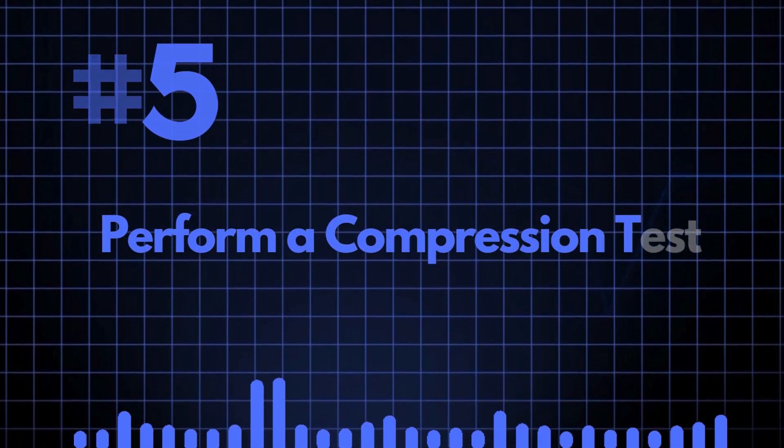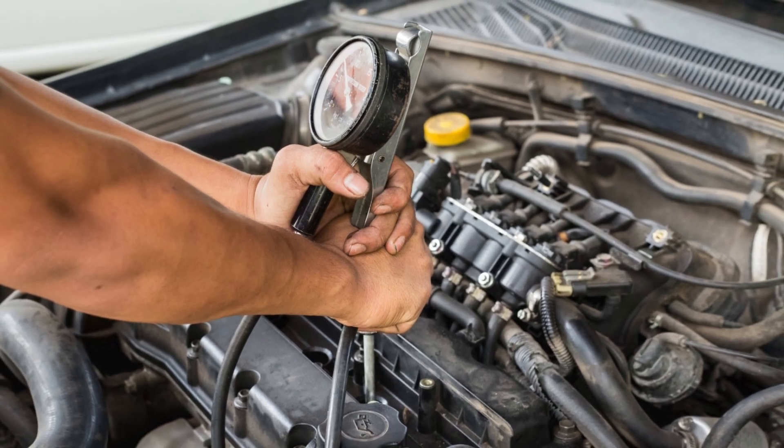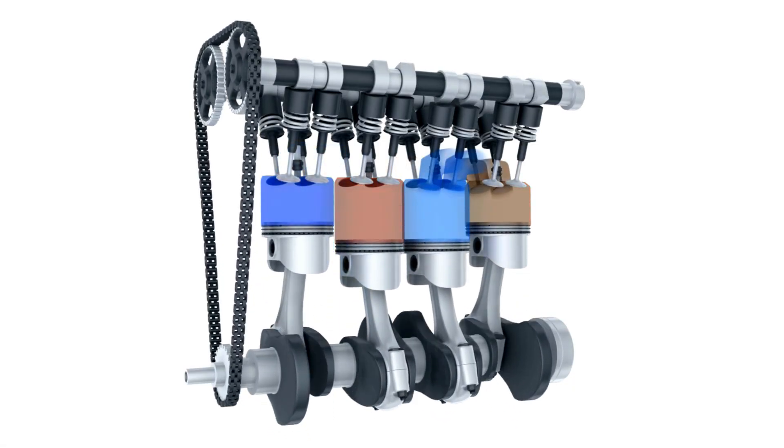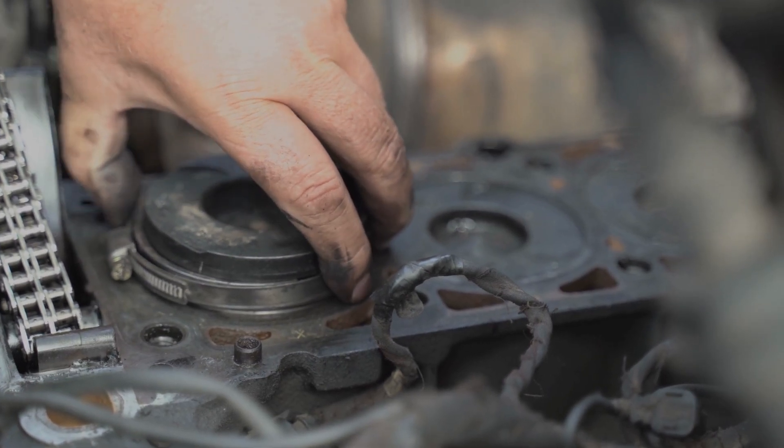Number five: perform a compression test. This test checks the compression in each of the cylinders, and you're looking for them all to be fairly equal and within the manufacturer's specifications.